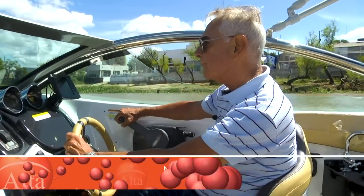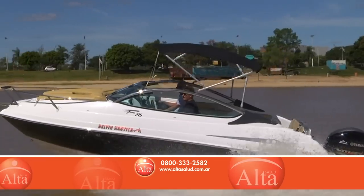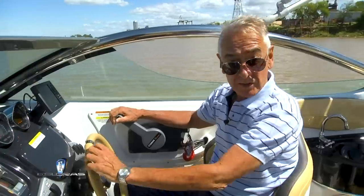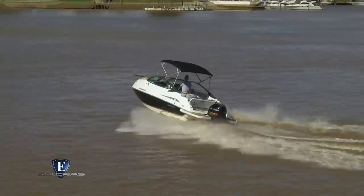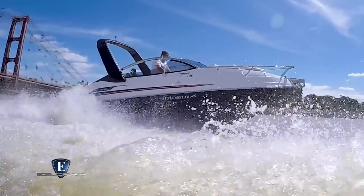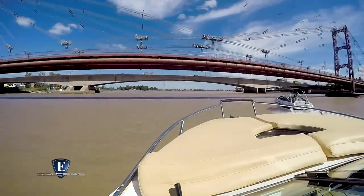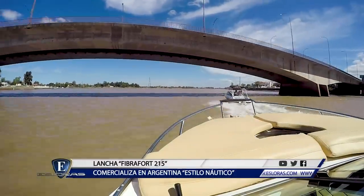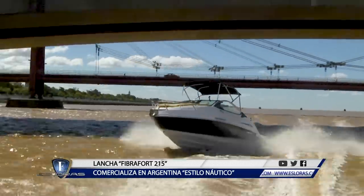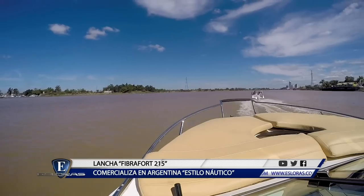Bueno, vamos a probarla. Vamos a ver cómo se comportan los giros. Así navega a velocidad de crucero. Vamos a ver ahora cómo corta las olas. Terminamos la prueba de la Fibrafort 215. En un minutito nada más, las conclusiones finales.